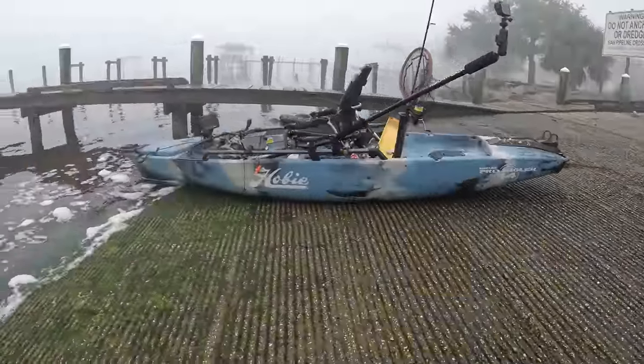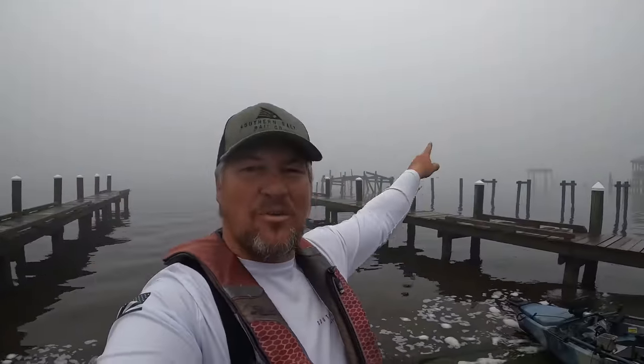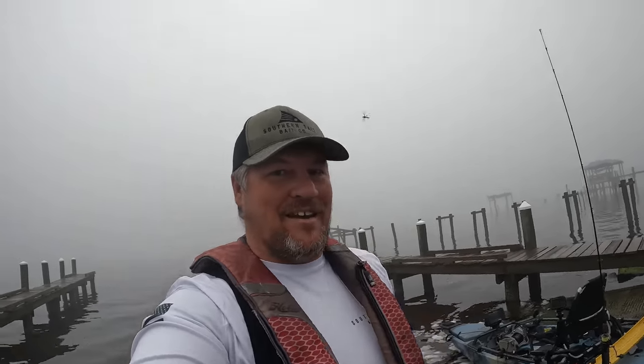...getting ready to go sheepshead fishing. Got the old Hobie Pro Angler right there, rigged up ready to drop in. We are heading out to a bridge just that way — it is a foggy mess this morning. Conditions should be right, should be some good sheepshead, and I am going to be using a secret bait you have never seen used before to catch sheepshead. Let's get out here and see if we can get it done.